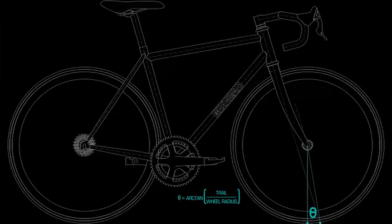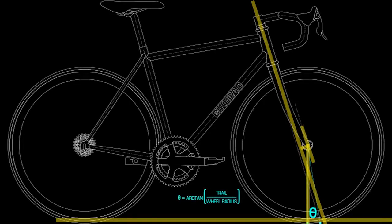Caster, like on a bicycle — the same term is used on a bicycle — refers to how much angle there is on the head of the bicycle, or on the steering axis that goes down into the ground. Another way to think about it is like a shopping cart. When you push a shopping cart down the aisle, the wheels all center up, and that's because the wheels have a caster angle to them.